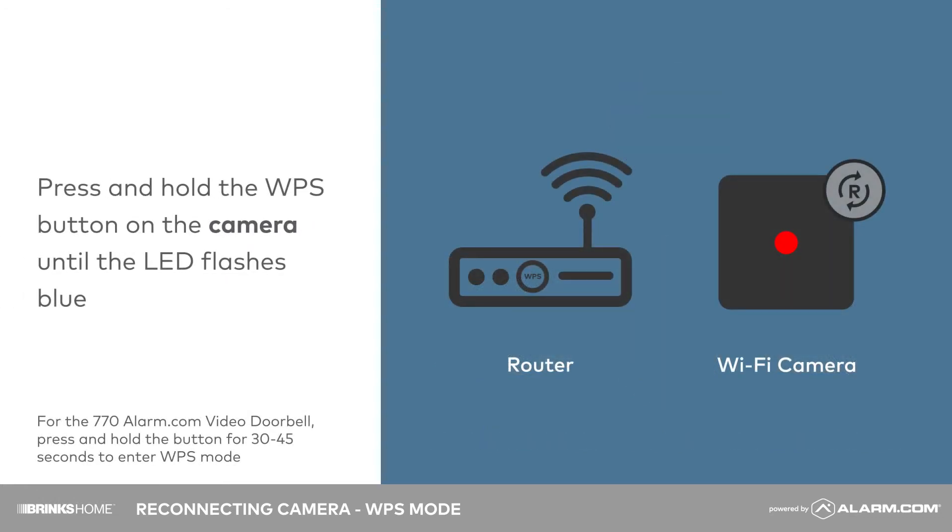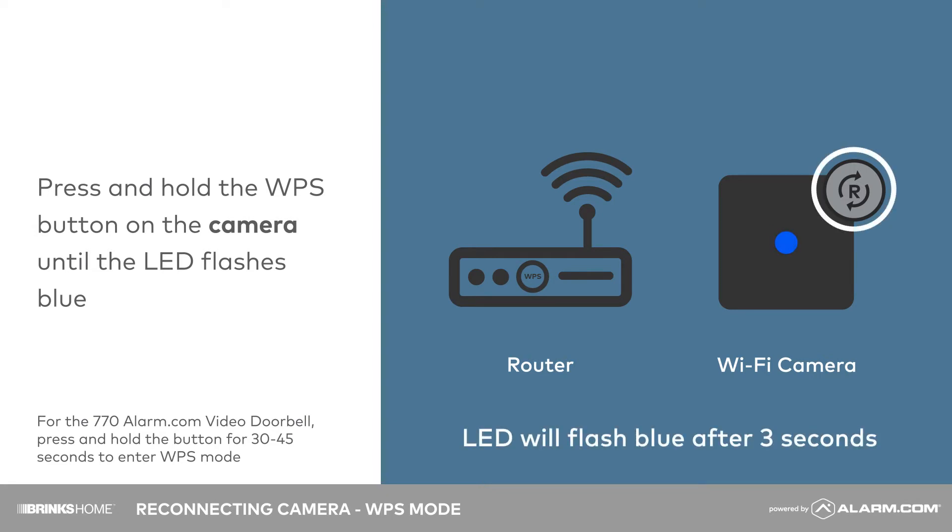Press and hold the camera's WPS button until you see a flashing blue light, which takes about three seconds. Release the button.